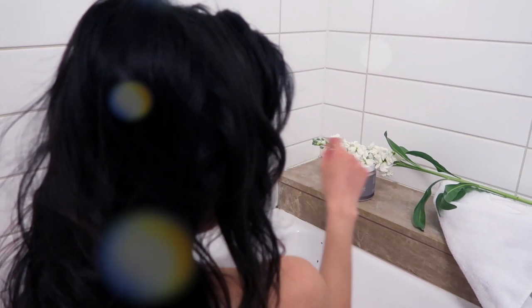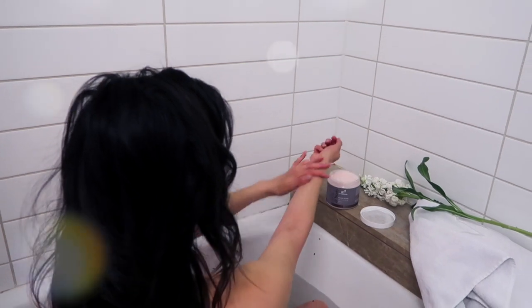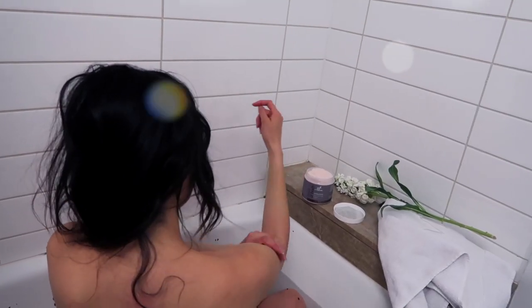Once I'm in, I love using the Art Naturals Himalayan salt scrub with jojoba oil. It leaves my skin feeling super soft and adds that extra exfoliation I always need.